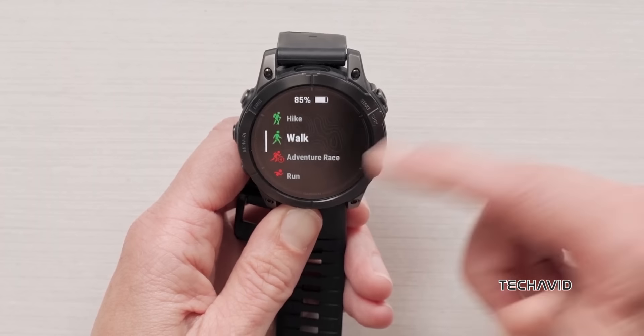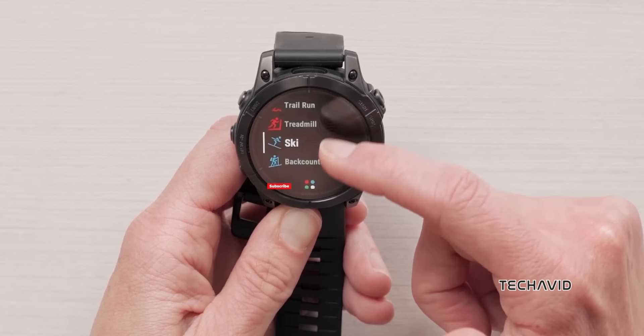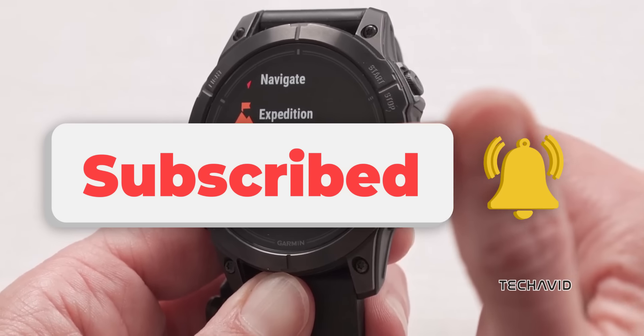Garmin Share lets you easily share routes, workouts, and locations with other compatible Garmin products. With all these upgrades, the Fenix 8 series is setting a new standard for multi-sport watches. Thanks for watching this video, and catch you in the next one.